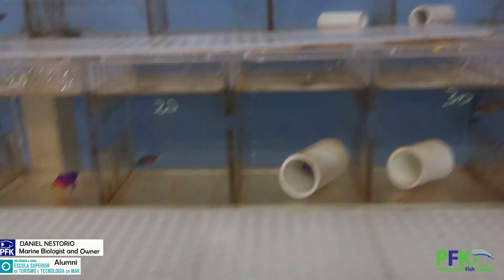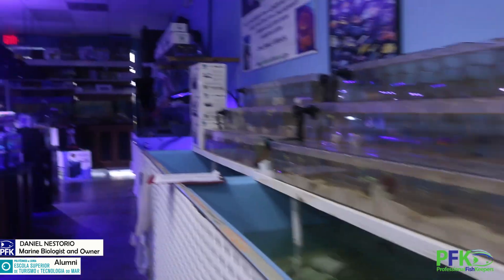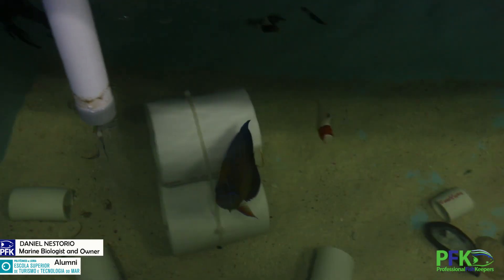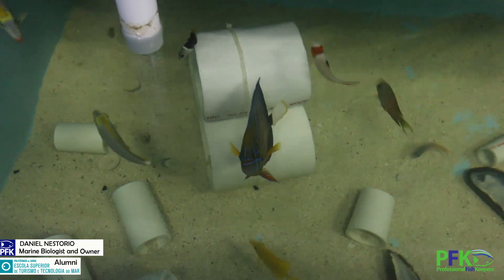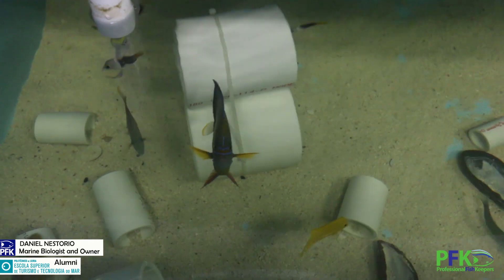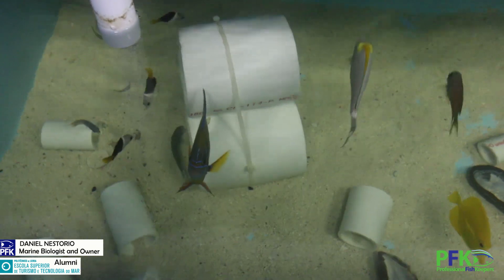Royal gramas — some fish are easy, they don't really need it, but I just feed them anyway. Let me show you the brine shrimp. See, that's an anularis — anularis angel. It's a baby one. It gets a lot bigger.